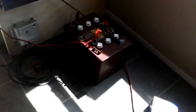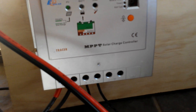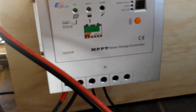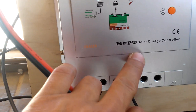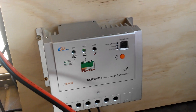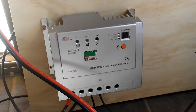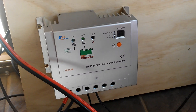That's all free energy. This is the Samlex 300-watt inverter and the EP Solar Tracer series MPPT solar charge controller. Make sure you get an MPPT. Thanks for watching — give me a thumbs up and subscribe.